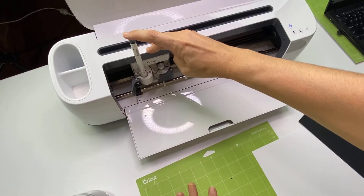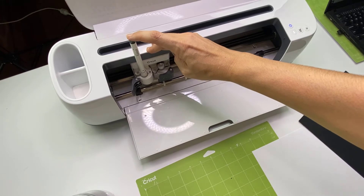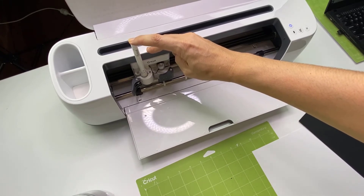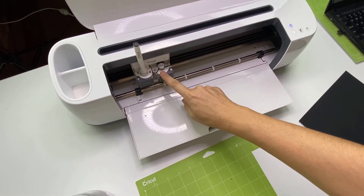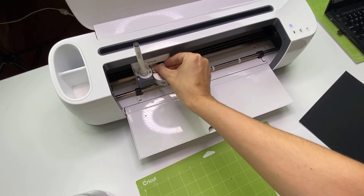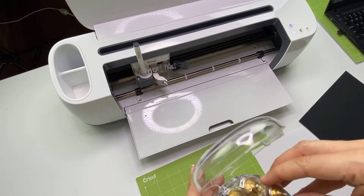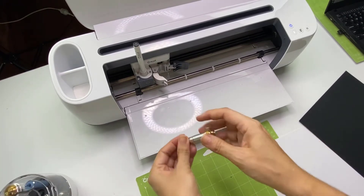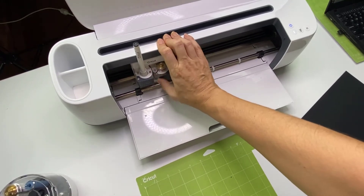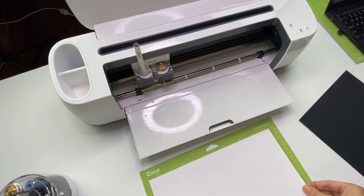To start off, we're going to do the white card stock first — we're going to draw on it and then pop the foil on it. We're popping our pen in, pushing down until the little arrow disappears from view, and closing the notch. I've also got my scoring wheel in here, but I need to swap that for a single scoring wheel. I've got my white card stock and I'm going to pop it in lengthways — landscape orientation.